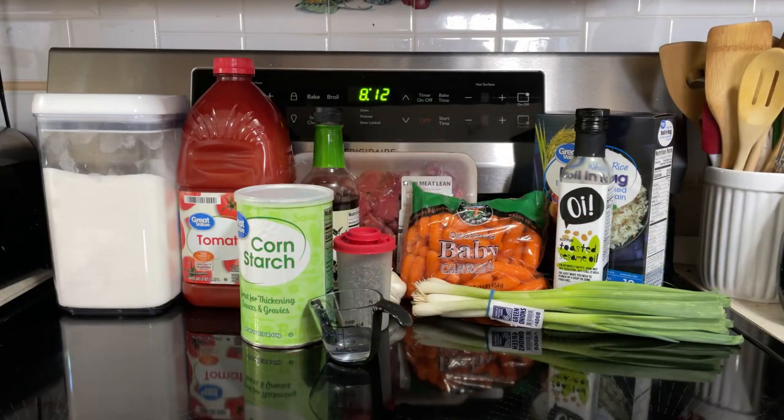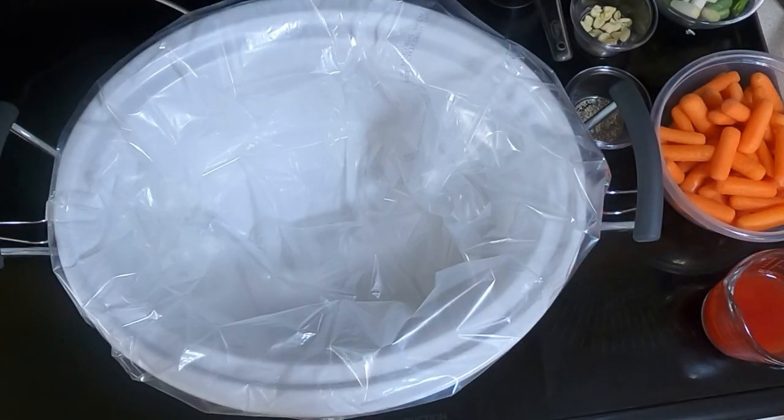So let's begin. The slow cooker Korean beef stew is a very easy recipe. The hardest part is getting everything chopped up. The rest of it is just dump it in and let the slow cooker do its thing.